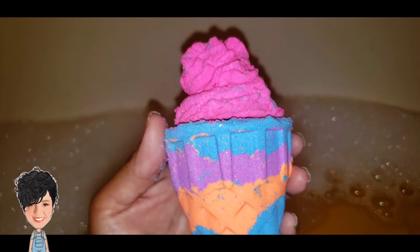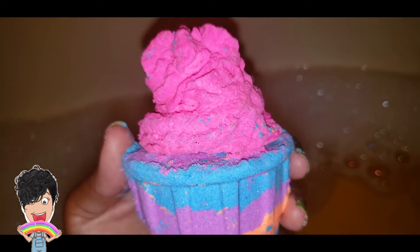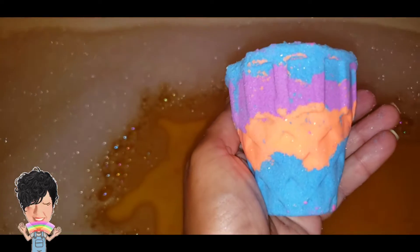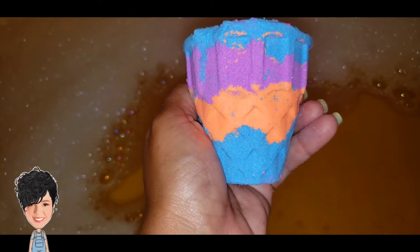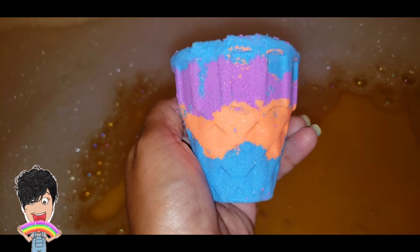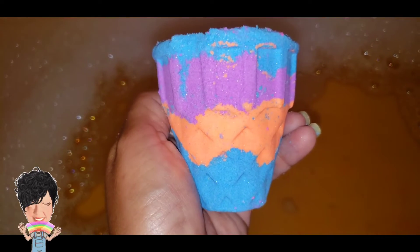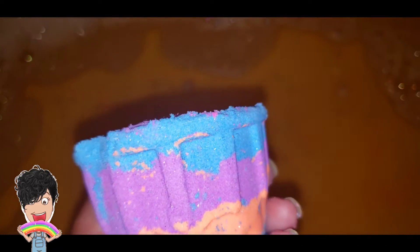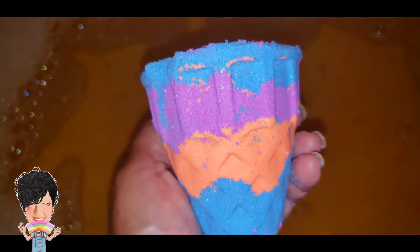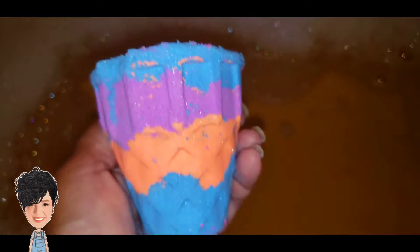Tonight I have from Susie's Bubbles the Jeffree Star Vibes bubble bath bomb with embeds. It also has a bubble topper which I'm going to take off. The bath bomb is very pretty and very vibrant. I won't use the bubble bar part because I already have bubbles in the tub and I've already shown you how well Susie's Bubbles bubble bars work. This is scented in a blend of pear, melon, green leaves, pine, cucumber, leather, and cut grass — a very interesting scent, but I do like it.